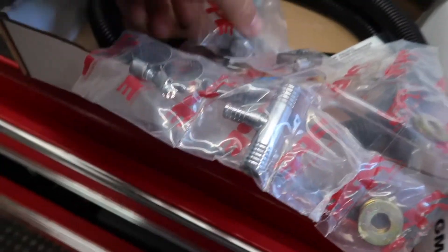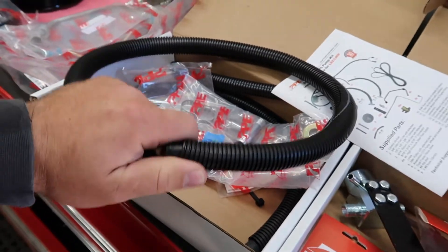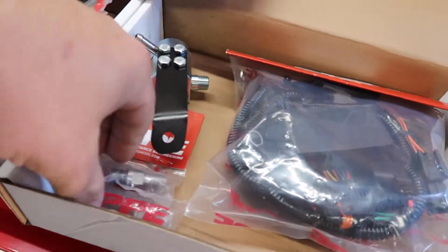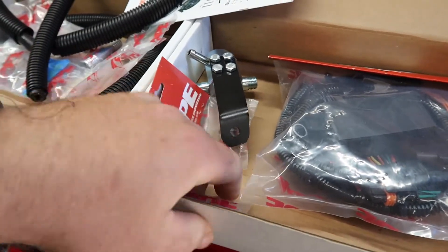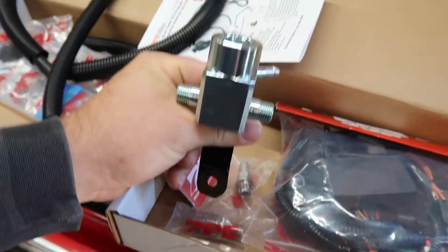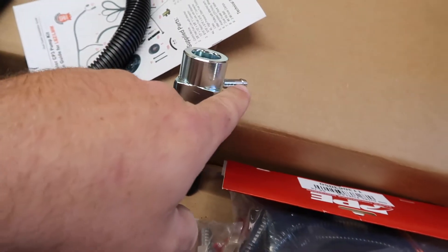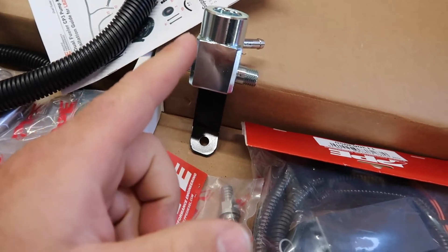I'm going to use some of these lines — that's supposed to be the main feed line, not using that. Return line, probably using that. The fitting that comes with it is a three-eighths barbed fitting — not going to use that, but I'll hang onto it. There's the fitting for the back of the rail — it's like a distribution block that mounts to your valve cover. The fuel pressure relief valve is supposed to go in there and return back to the factory return, but I have a plug in this so I'm going to run the plug.